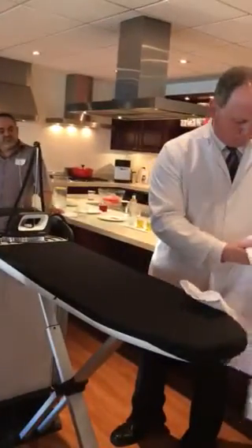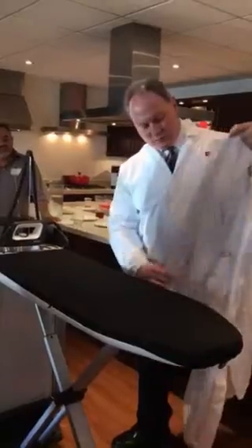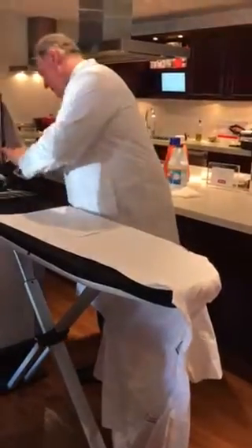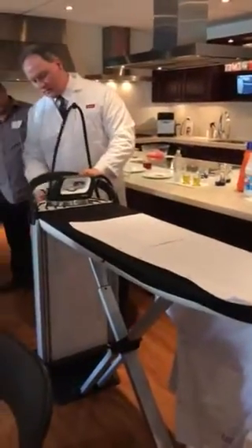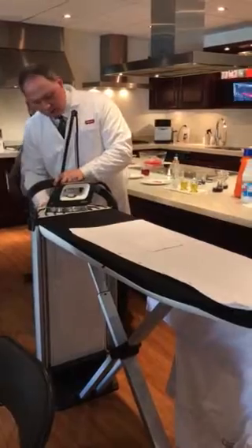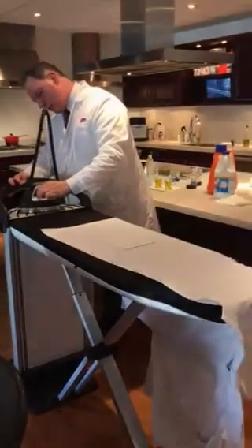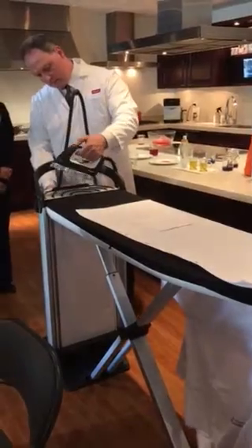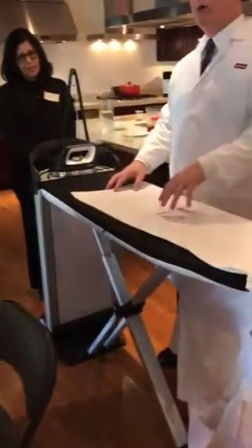This is a lab coat — lab coats are kind of heavy. One thing you've got to do, depending on which one you get, is sometimes you have to disconnect this when you finish, and then the iron should heat. So this is the steam. You hear the sound? This is the sound of the motors. The motors pull the steam all the way through the board.